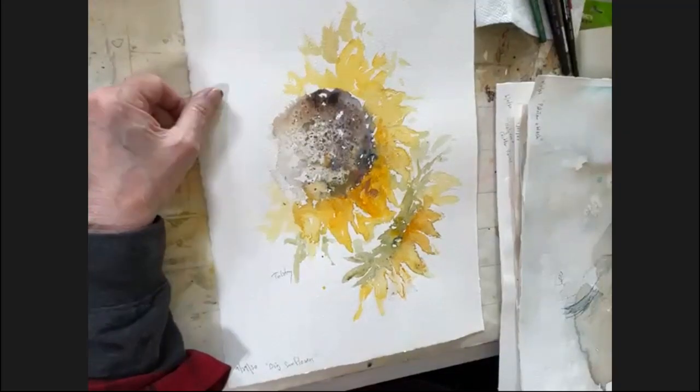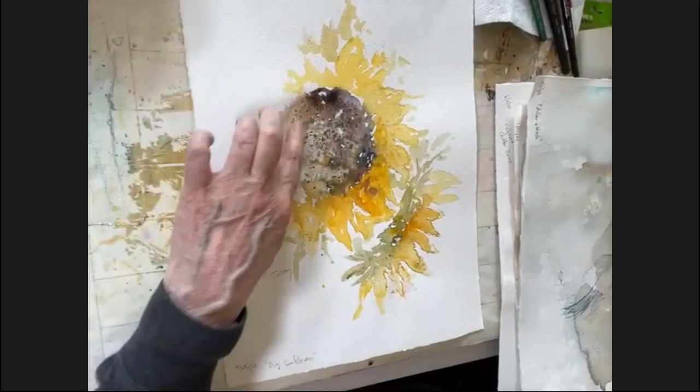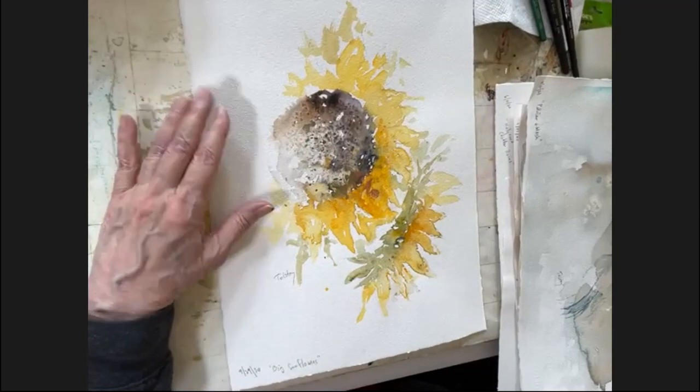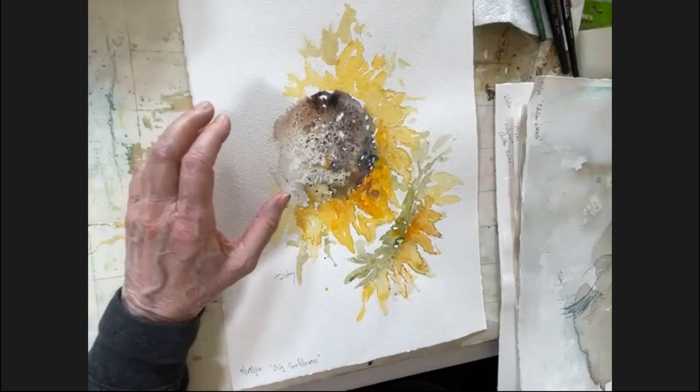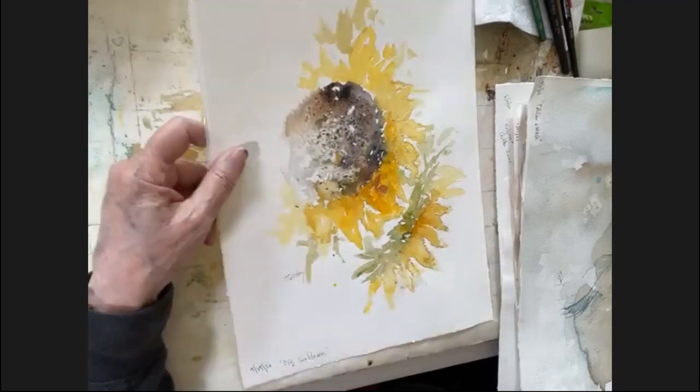Here is a sunflower — an appropriate topic these days with Ukraine in particular. What you see are some salt effects in the center, which can be particularly interesting with regard to sunflowers, where you have seeds or a structure developing in the middle. So that's a salt effect.